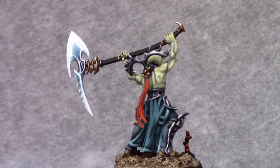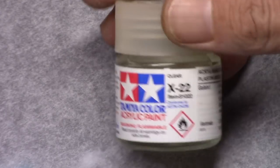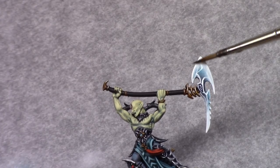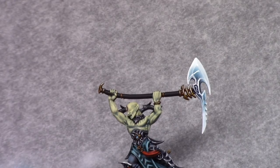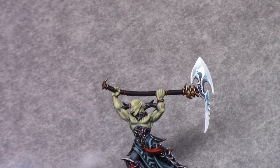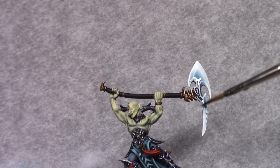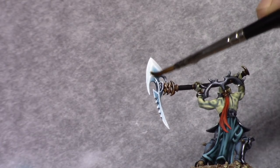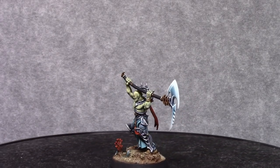Once that's done I took the model outside for a coat with Dullcote — I prefer Testors Dullcote. And once that was dry, I applied a coat of Tamiya Clear on the entire blade, which gives a high glossy effect. In my opinion, for this model it adds to the aquatic feel. So that finished up the model.